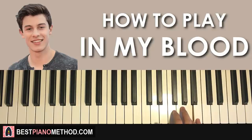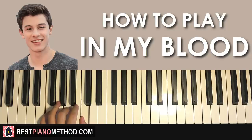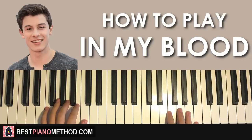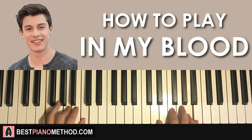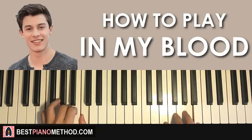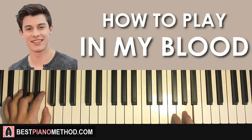With F major followed by B flat major in mind, the two hands together go like this: right hand starts first, then after A, F major by itself, then B flat major by itself. That's the first part. It's a pretty long counting — not as fast as it just sounded — so it goes: 1, 2, 3, 4, 1, 2, 3, 4, 1, 2, 3, 4. It's the same counting as the first section.